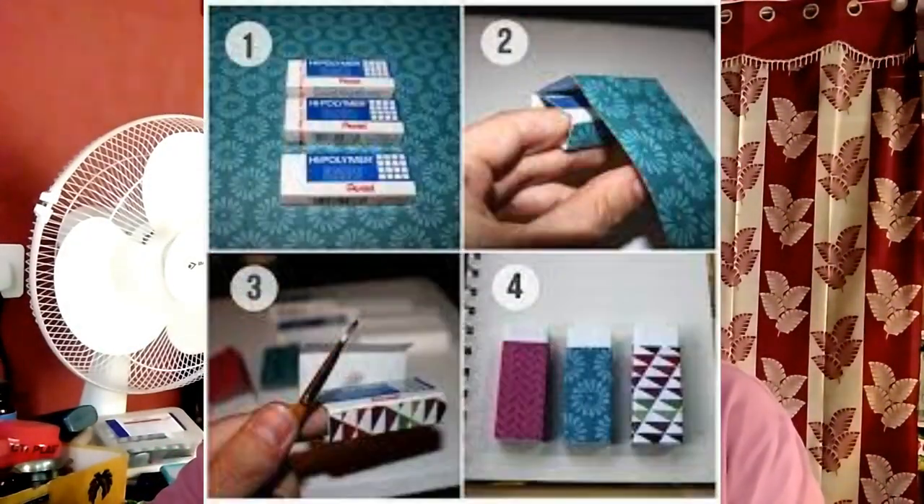Generally, we only know properly about pencil erasers, but there are so many types of erasers. These are the four types of erasers.